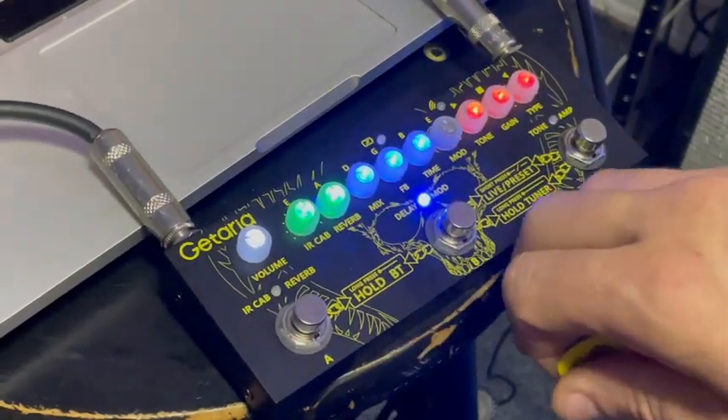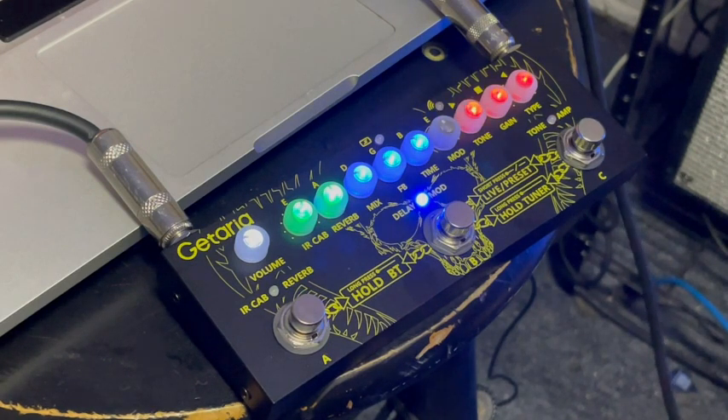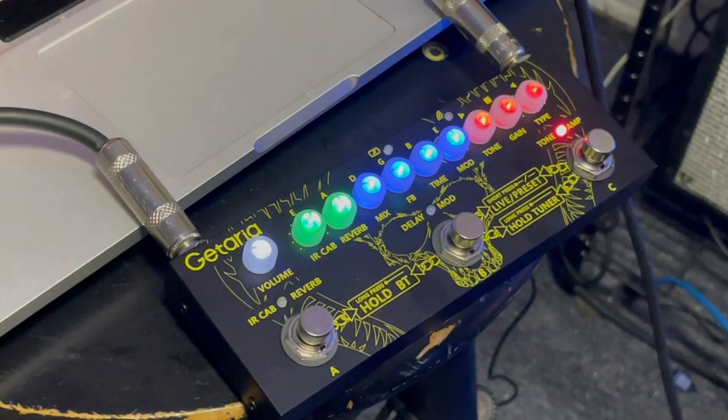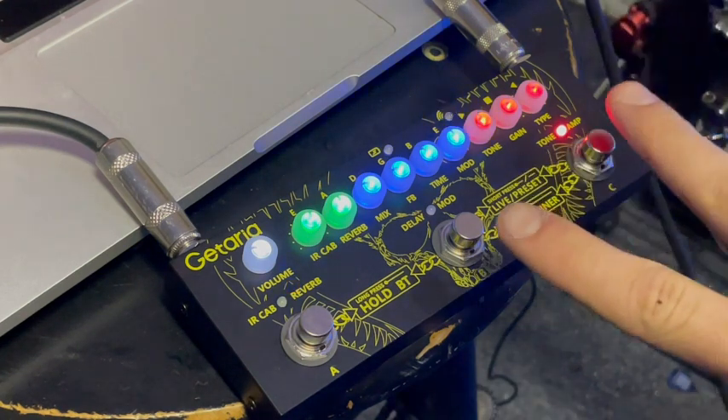All right, here's Preset B. Tone B — really pretty tones there. All right, Preset C — this one's got some flanger and phaser on it. Really good sound there.